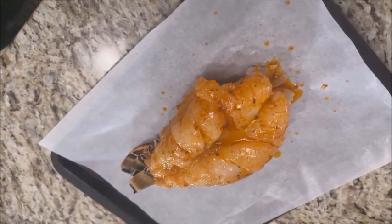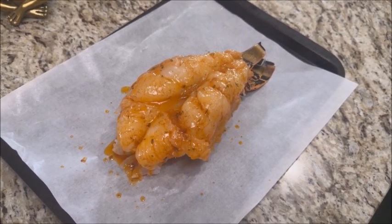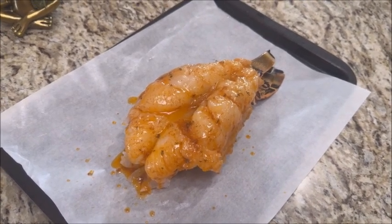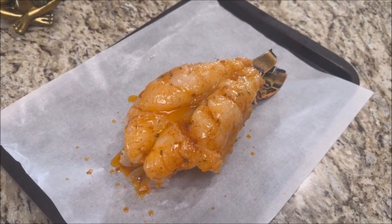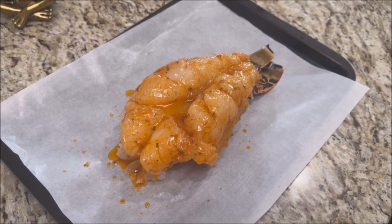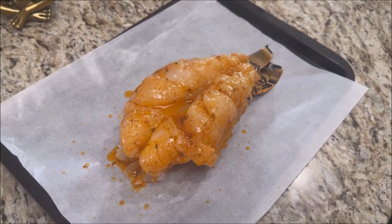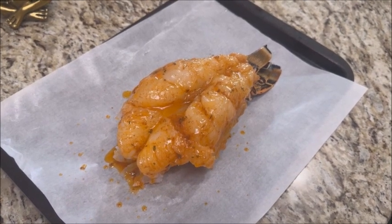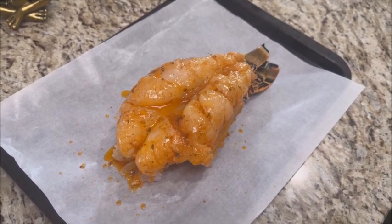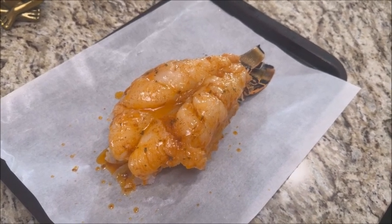Chef Lisa explains how she prepared it: use four tablespoons of butter, a half a teaspoon of paprika, garlic powder, pepper, and a quarter teaspoon of salt. Once the butter is melted with all the ingredients, use a basting brush and make sure you baste all the flesh. Then preheat your oven at 375 and cook it between 12 to 15 minutes. Check after 12 minutes to make sure it's cooked all the way through — if not, give it a few more minutes.